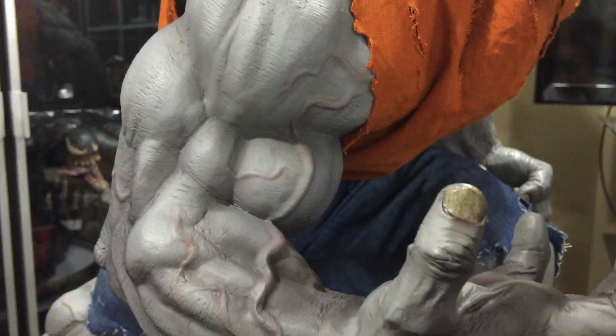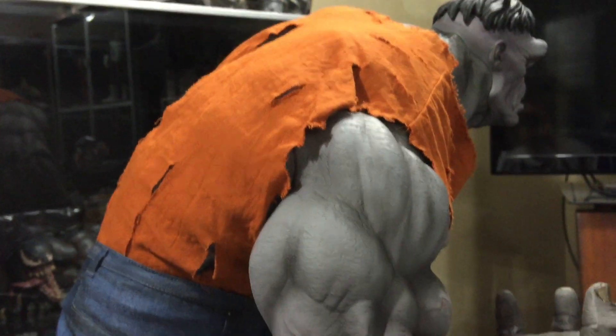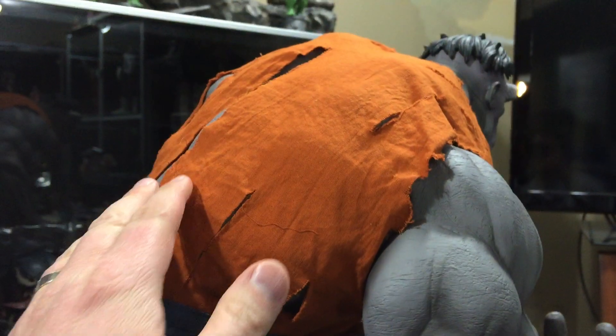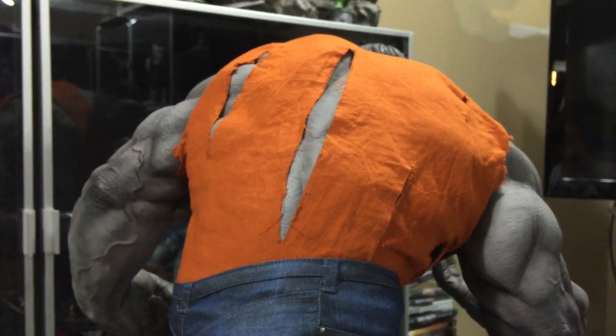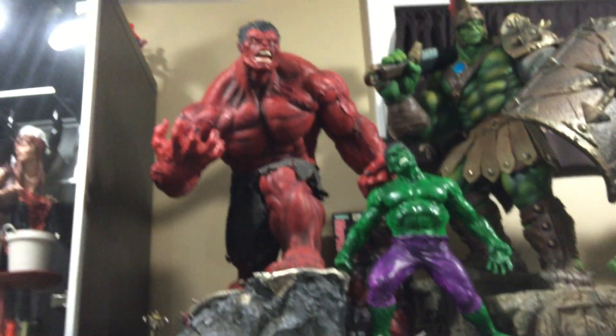I think this piece is awesome. Look at the veins in the arms. What makes it exclusive is the ripped orange shirt from the original Hulk comic — he was gray in the beginning with that signature orange shirt. You see the actual pleats in the jeans and the rail pockets. There's a little silver button right there. You can take this shirt off, but I'm not taking it off because it's what makes it exclusive.